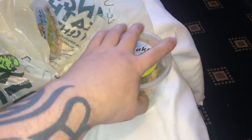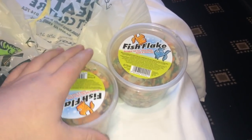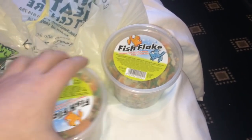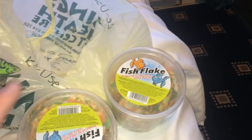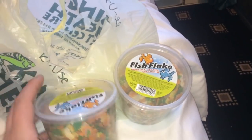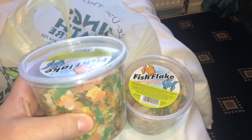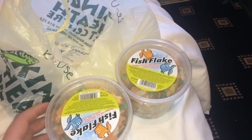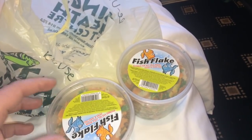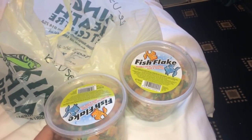Next up, I've got some fish flakes for my red runners as well — two boxes. I got these from Poundland, obviously a pound each. The bug gel was £3.50. What I usually do when the fish flakes are gone is use these tubs — they're absolutely fantastic for putting tarantula slings in, little slings around an inch to an inch and a half.